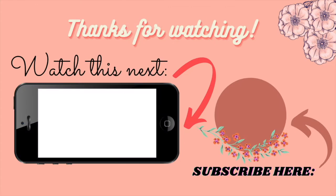Comment down below if you want to see a video on other ways to use pomegranate peel powder. My skin is looking super amazing, so I really hope you guys give this mask a try. Thank you so much for watching — don't forget to like, comment, and subscribe to my channel, and before you leave, please go ahead and watch this next video.